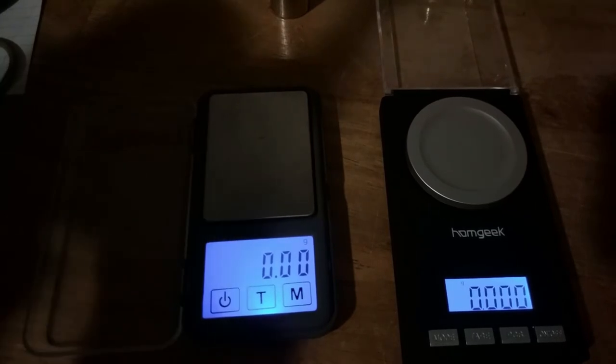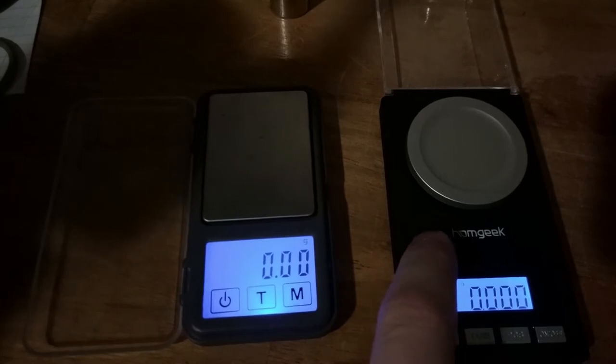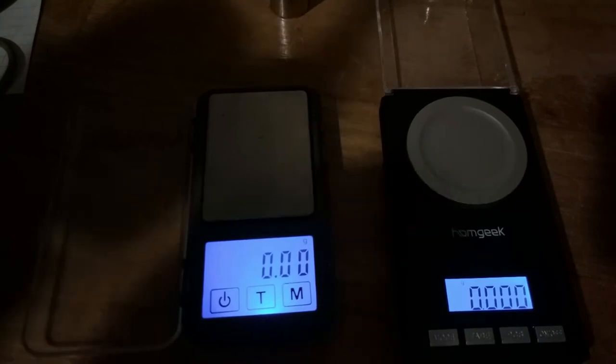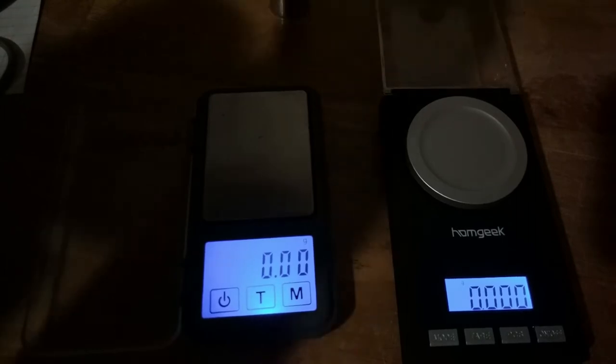On the left we have the Lyman pocket scale, on the right we have the HomeGeek. They've been warming up, and I've also just finished calibrating both of them.